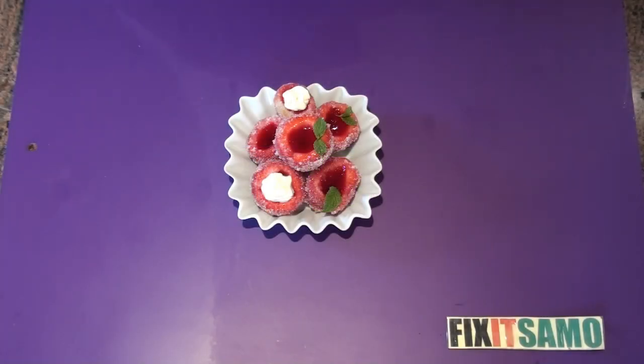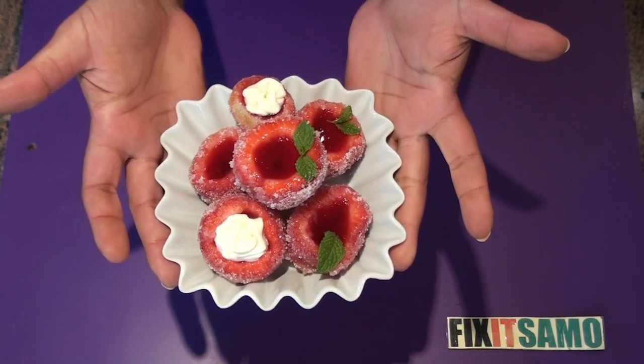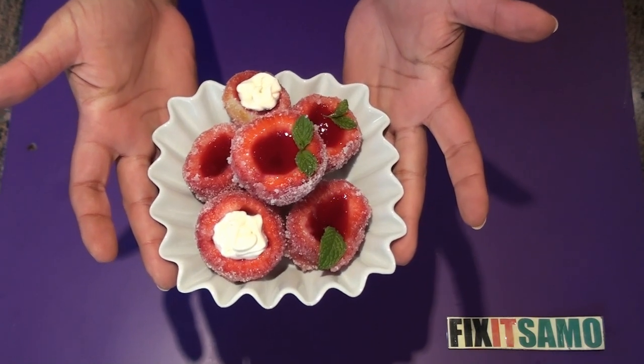Hello everyone, welcome to Fix It Samu channel. Are you looking for something delicious and cute to add to your dessert plate? Today I will show you how to make strawberry jello caps. Bear with me, I'm gonna show you the steps.